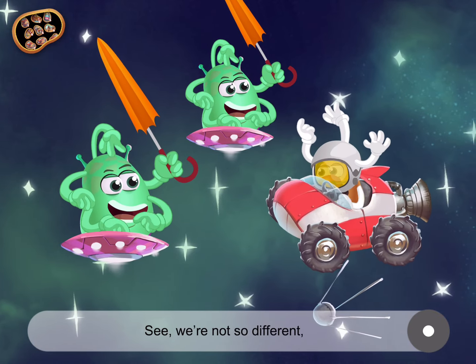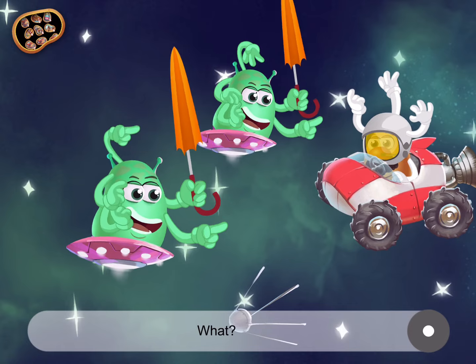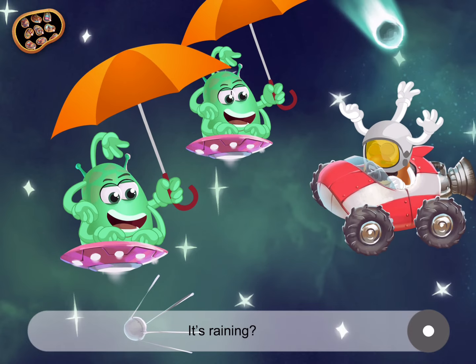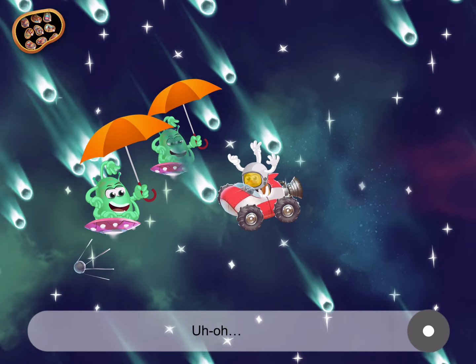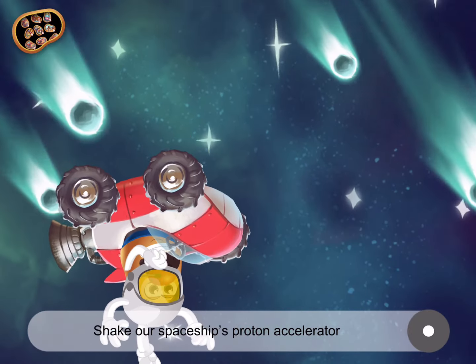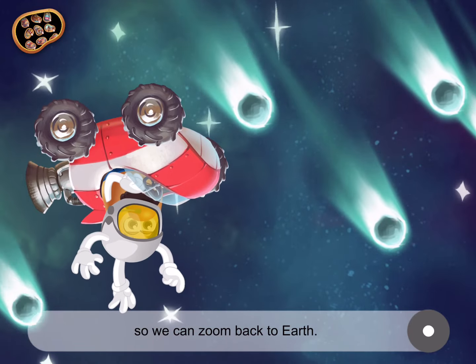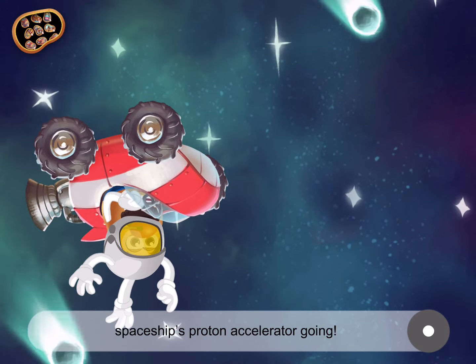There, see? We're not so different, Mr. Friendly Space Alien. What? What are they trying to tell me? Umbrella? It's raining? How can it be raining in outer space? Uh-oh. Intergalactic meteor shower! Shake our spaceship's proton accelerator so we can zoom back to Earth! Give the device a big shake to get our spaceship's proton accelerator going!